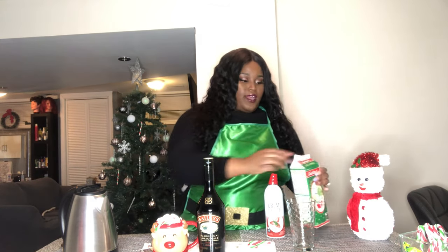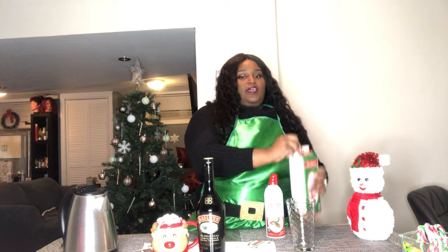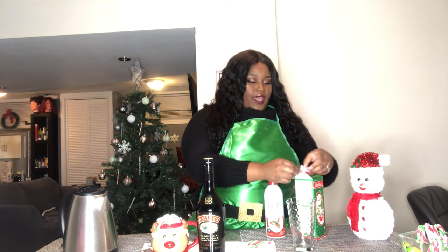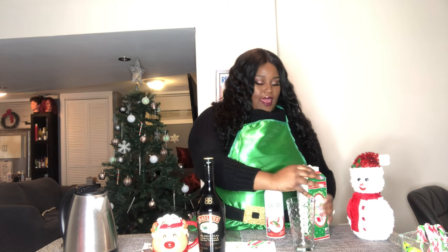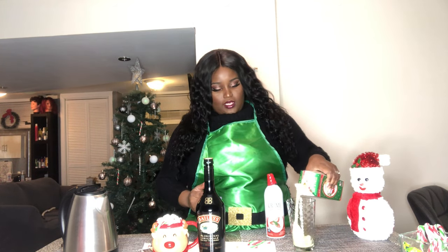It's gonna be Baileys eggnog — very simple. I'm just gonna add some eggnog. I'm using the Sealtest brand but you guys can use any brand you choose, or you can make your eggnog from scratch. You're just gonna add your eggnog into the cup.